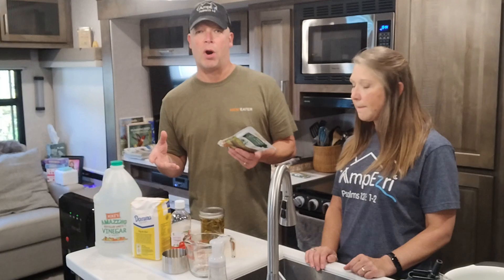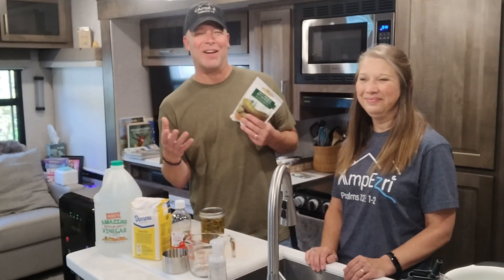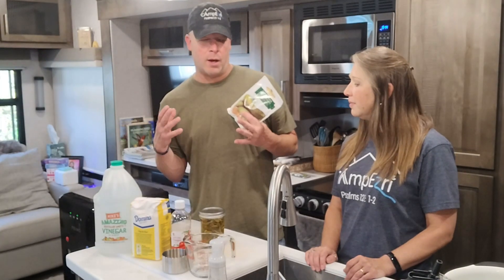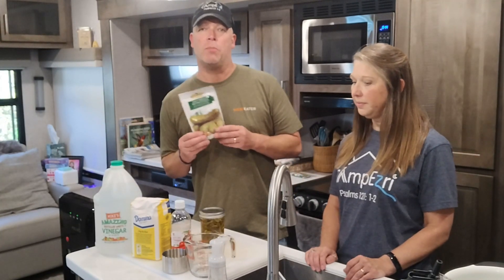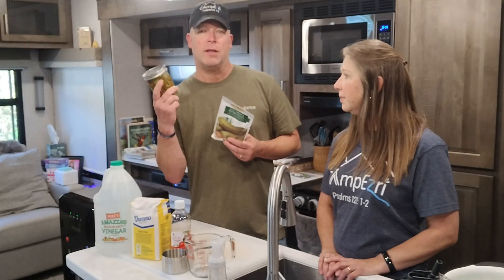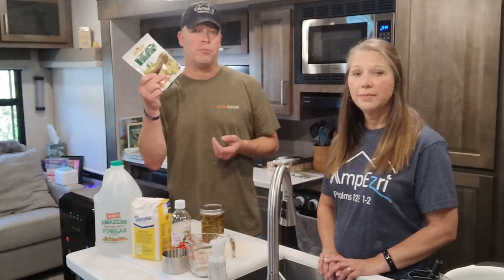We're going to take you through the process of actually doing the brine. The process we're using here, we're trying to make this as simple as possible so that anybody can do it, even in their camper or at their house. Not everybody has access to a canning pot or a pressure cooker. One of the methods you can do this — even on a camper stove, in your house, or your apartment — is a process called hot packing. We're actually going to hot pack these pepper rings. Next step is the brine — I'm going to let Audra take us through it.